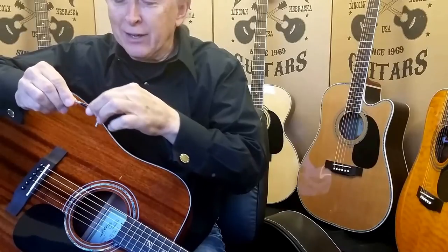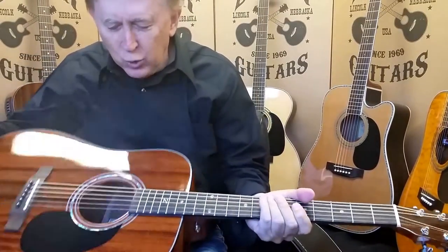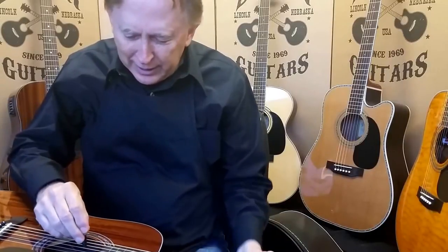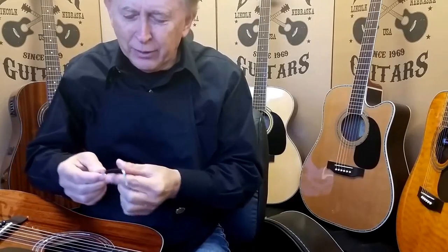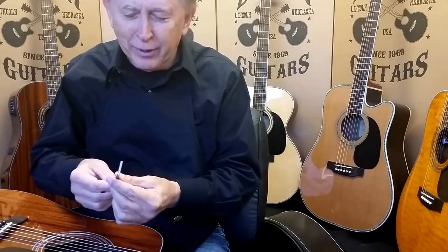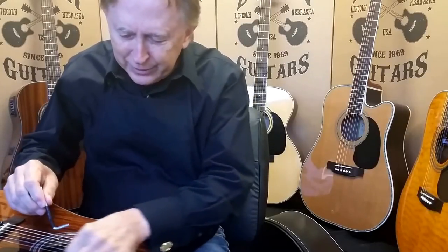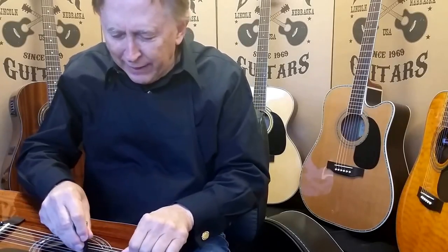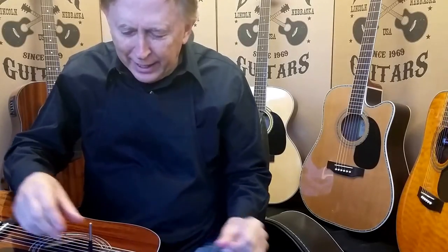We do have tape on the tool because we're working with brand new pieces and we don't like it to scrape the string, so we just put a little electrical tape on there. It doesn't matter what kind of tape — it keeps you from scratching the string or the side of the guitar. That fits in — wiggle it around a little bit. Your guitar comes from us set just right in the middle. Don't mess with it if you're happy with it.